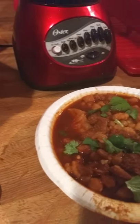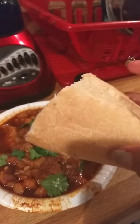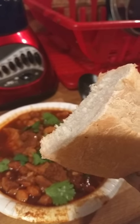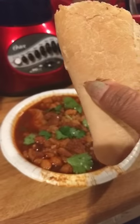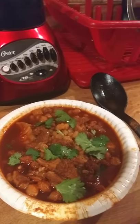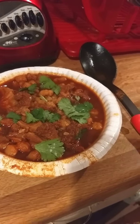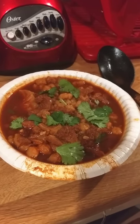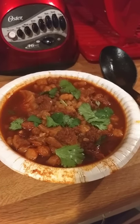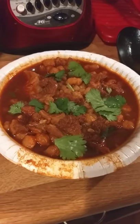I eat it with what they call in Spanish a francesito — it's like a miniature French bread. Usually I'll toast it like garlic toast, but it's late so I'm not going to tonight. I hope you enjoy it if you try it, and I'll see you next time.